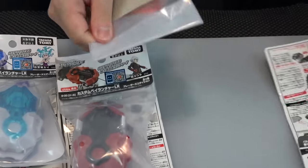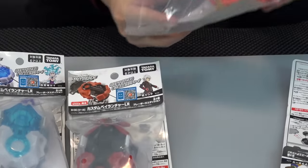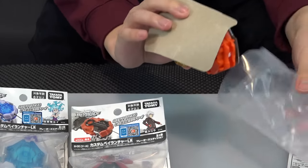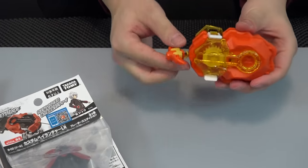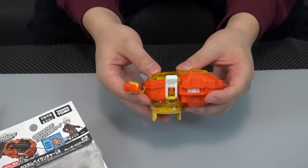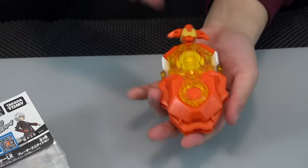Let's open these up — I'll start with Free's launcher. Halloween's coming up, so if you're cosplaying as Free, Louie, or Shu, you might need to rep this launcher. It's actually the same launcher as the ones we already have, but this just feels so much better because it's anime accurate.